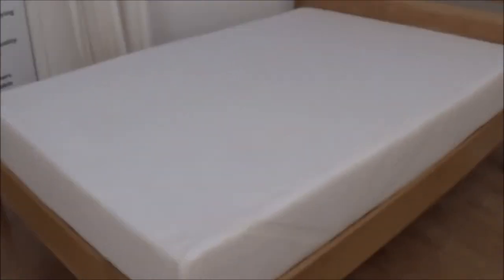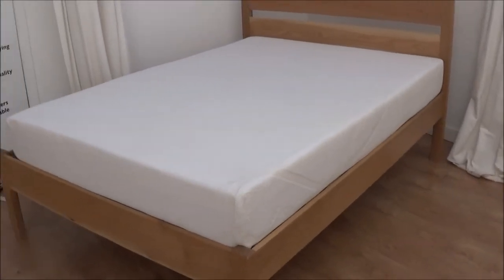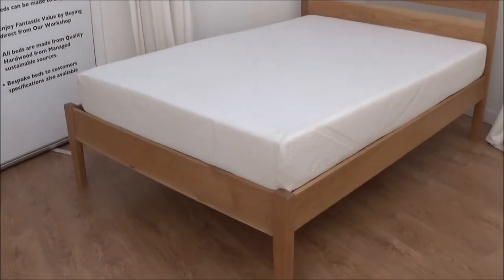The mattress sits on top of this bed, so it's more of a divan height. But if you want the mattress raised up or lowered, just let us know and we can generally do that for you.